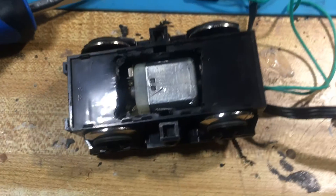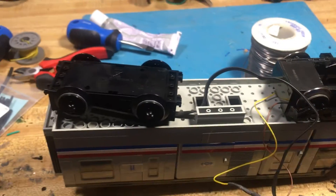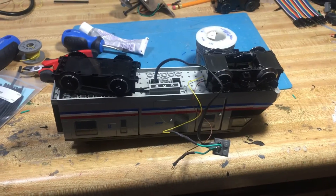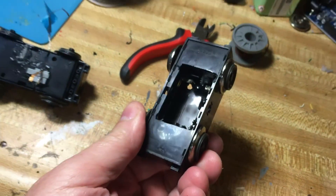I destroyed one old truck doing that, but then had success with the next and was able to cut out the old worn can motor and solder the wires to the new one — and it works.